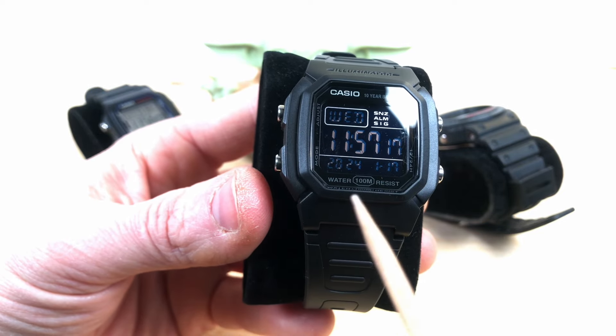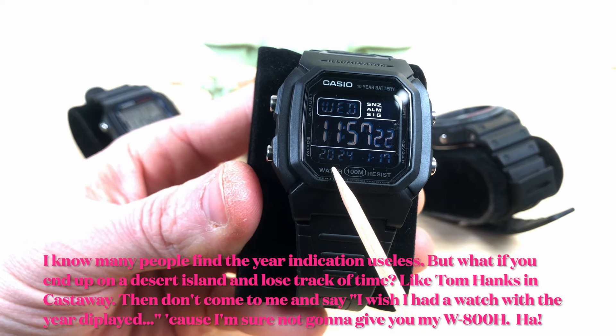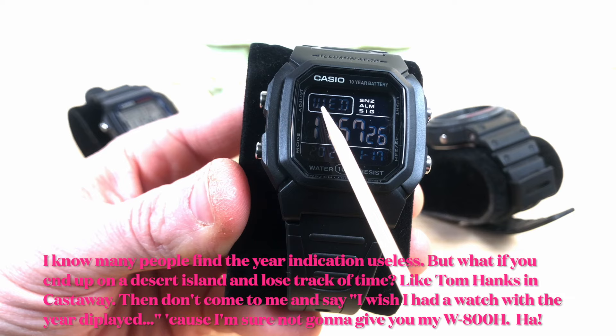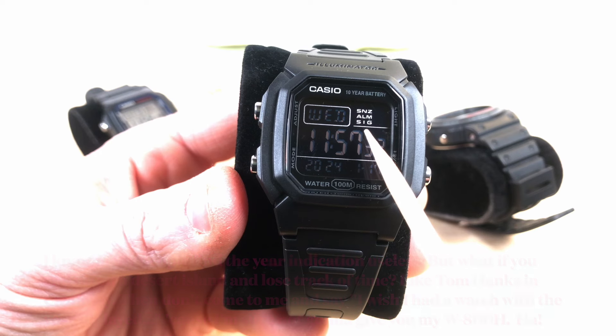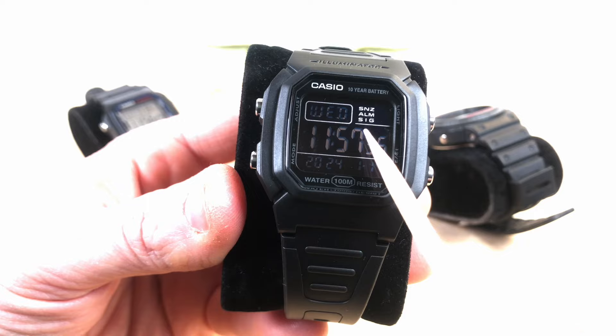As I was saying, there's really a wealth of information on the screen: you have the full year with four digits, month and day of the month, day of the week with three letters, and indications if the alarm is on, if the snooze alarm is on, and if the beeping signal at every hour is on.